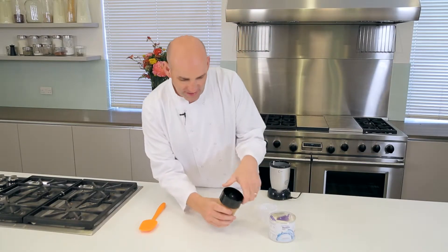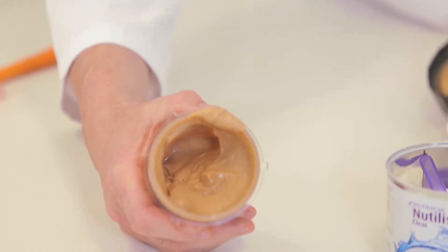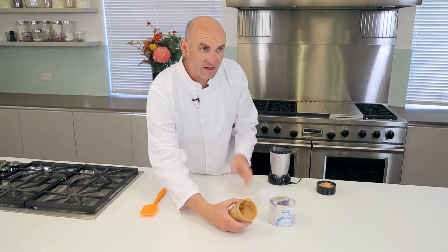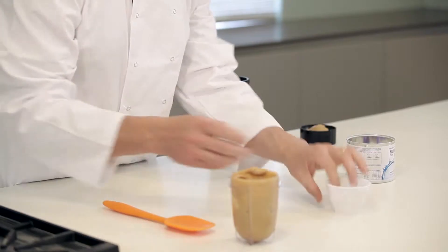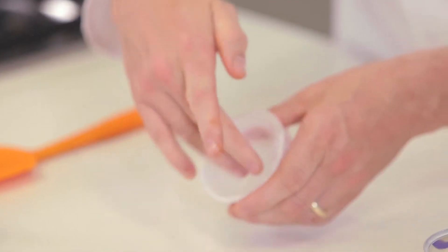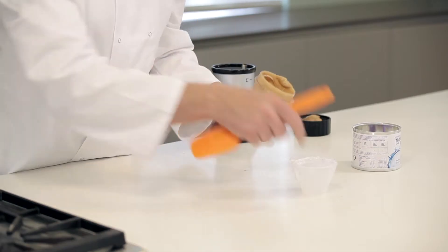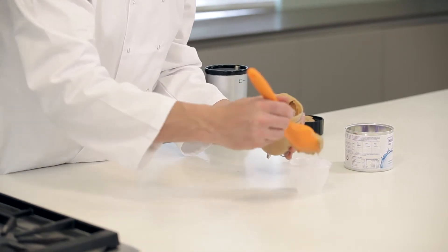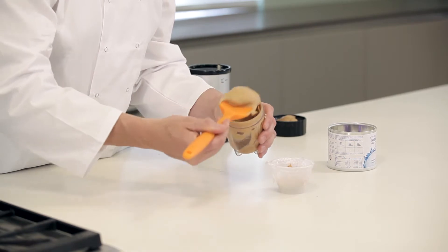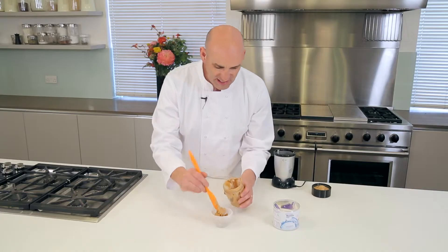There we are, straight off the blender. Let's have a little look — oh, that's just the texture we're looking for. You can see how nice and smooth it is in there. Now, if you want the pudding to stand up on itself, I have a really great little trick. All I'm gonna do is take a little container like that. As you can see, I've just lined it with a little bit of cling film. So when I put it in here, I'm gonna press it down — just take my fruit sponge and place it into there. You can see how nice and soft it is.